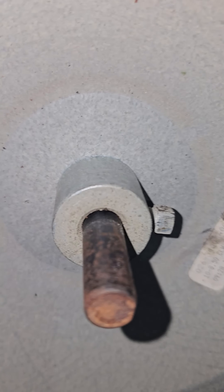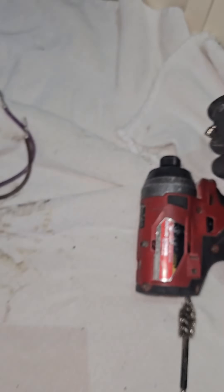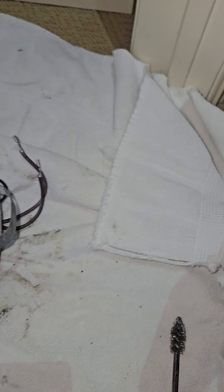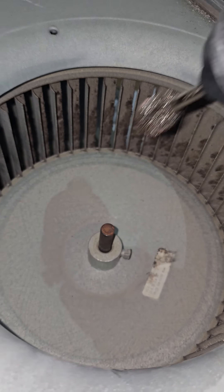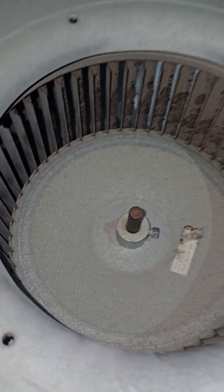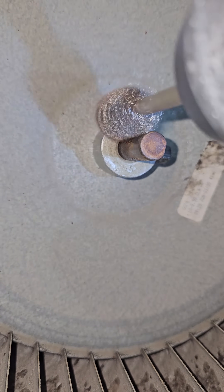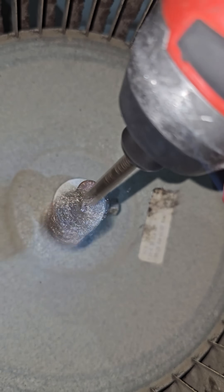The next trick is to clean that rust from the shaft. That's trick number two - tip and trick number two. I'm going to use this right here. If you're watching, you've seen the first one already - pretty straightforward. All right, that should be clean enough.